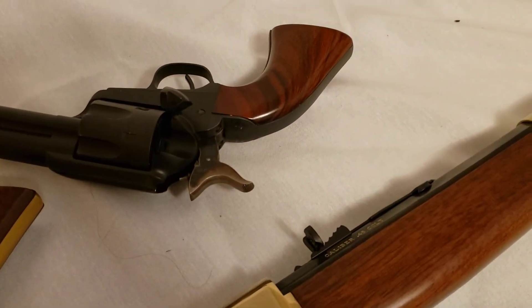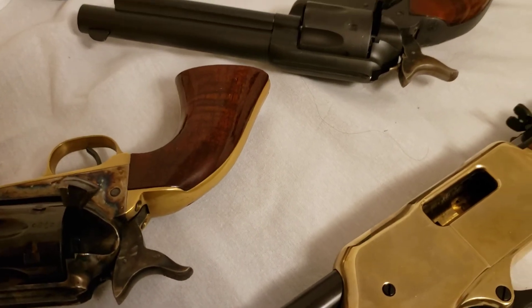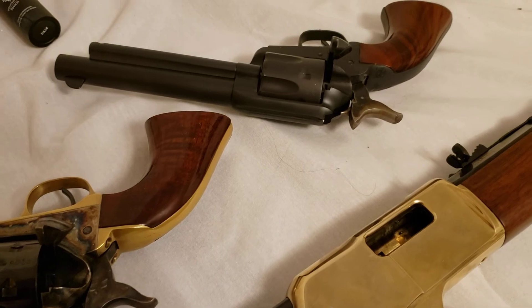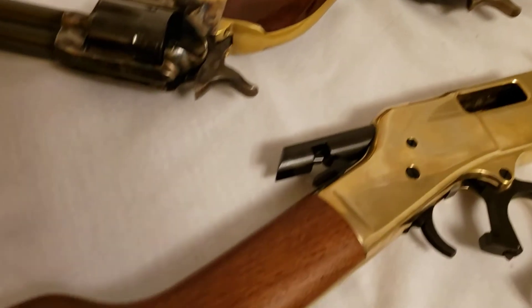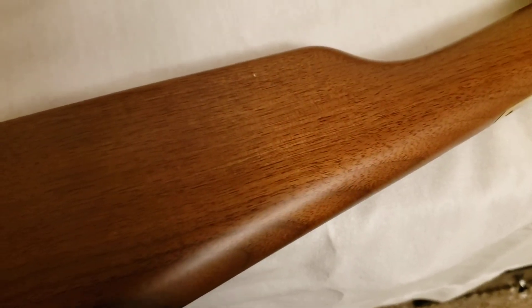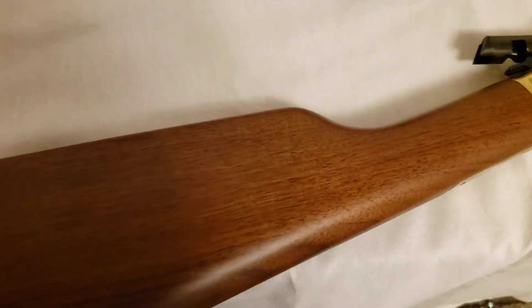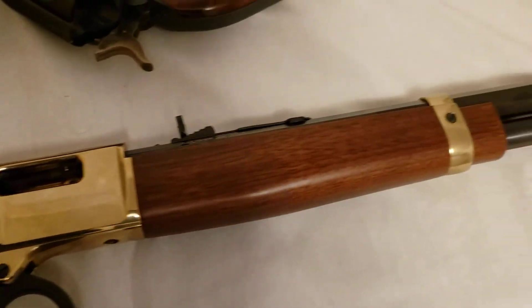Even the wood on that one there and that one there — Birdie does a real good picking of wood on their firearms in my opinion, and so does Henry. It's got a piece of dust — yeah, that's dust. But that is one sharp looking tool.